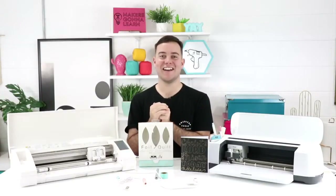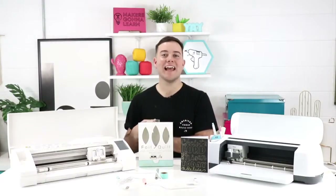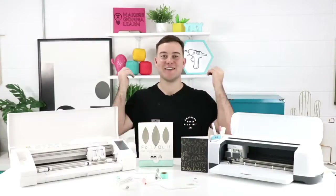I hope you guys are excited. Give the video a thumbs up and subscribe to the channel for more tips and tricks videos, as well as tutorials using your die cutting machine.